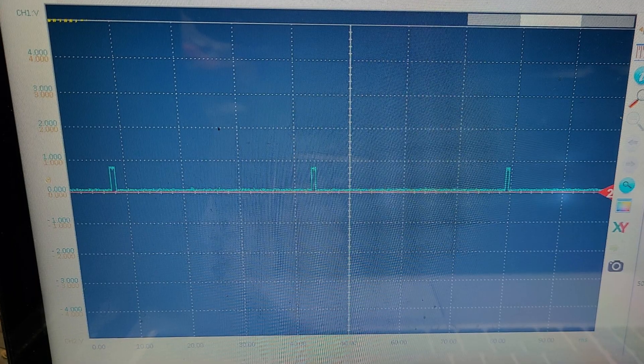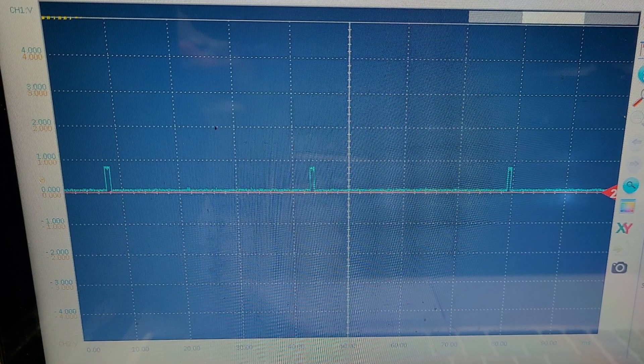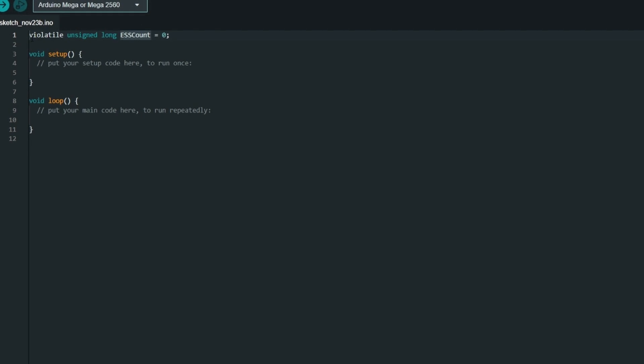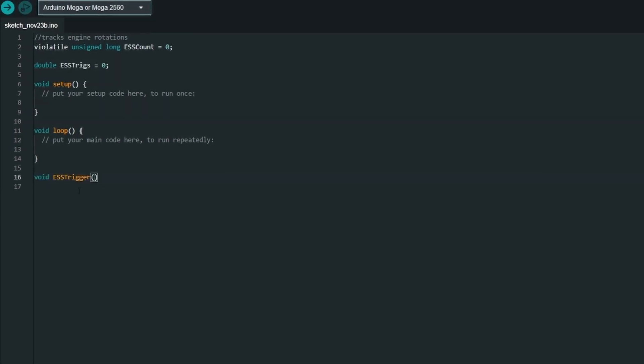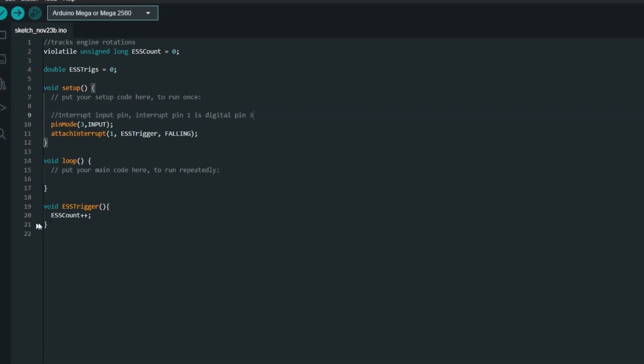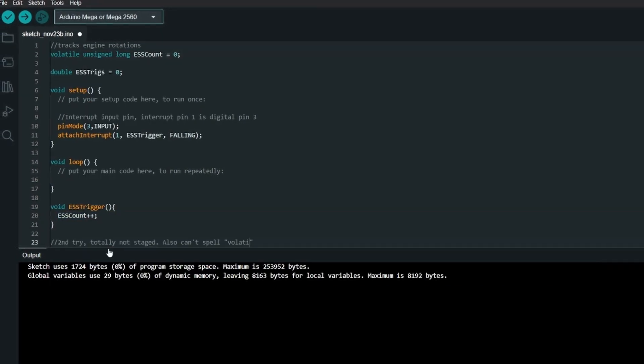However, this is a lot harder for the engine speed sensor, or ESS, which spits out two pulses per revolution as a little digital square wave at 0.8V. The first issue is that I can't miss any pulses, so rather than doing an analog read, I need to do a digital read where it's connected to an interrupt. The interrupt means that every time a pulse comes in, the Arduino will stop whatever it's doing, count the pulse, and then go back to what it was doing — so utilizing interrupts means I know I won't miss a pulse.